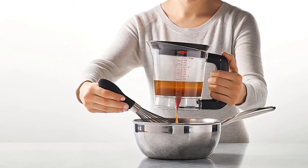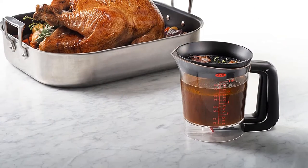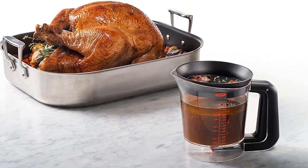What we love: easy to use, doubles as a measuring cup, dishwasher safe. What we don't love: the mechanism is breakable.